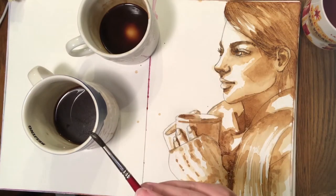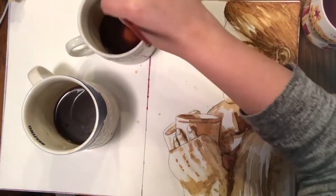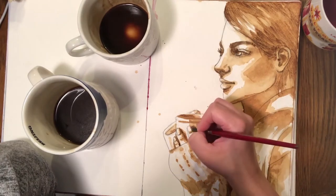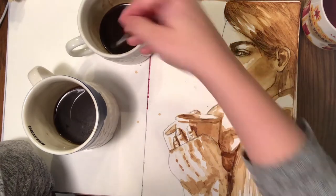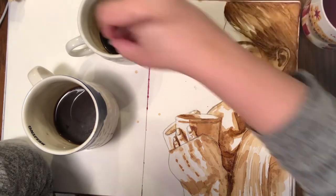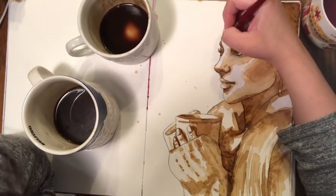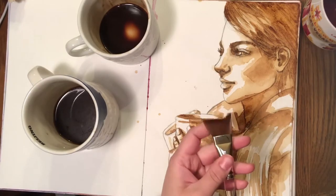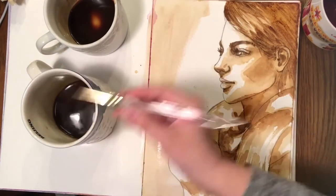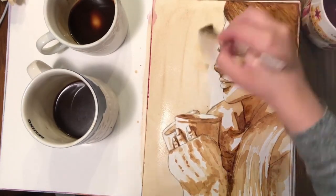I've completely dried both sides of this paper with the blow dryer, making sure there are no wet spots. Now I can go in and really start to detail. I'm taking that dark sludge paint and putting it into the darkest parts of her hair and the darkest parts of the cup. I'm also taking a flat brush and putting a light coffee wash all the way around her, which gives some indication that she's in a space and not just flat on your paper.